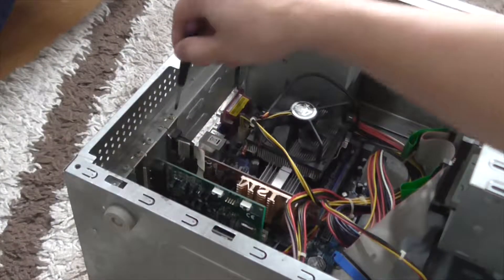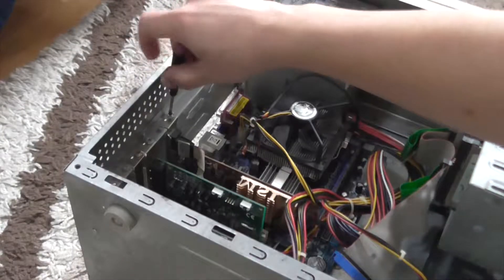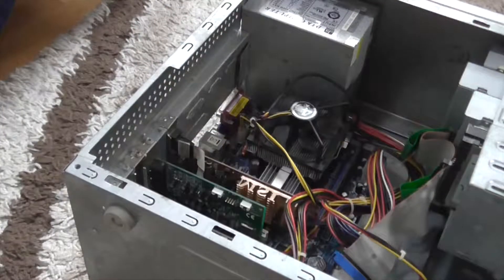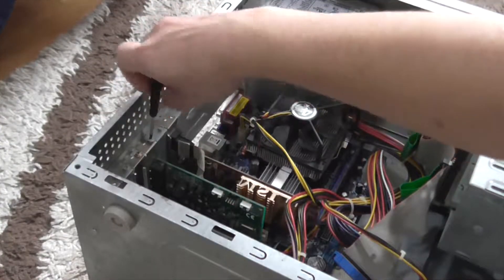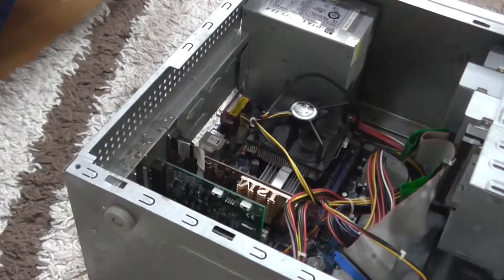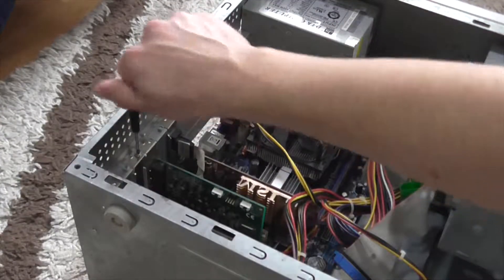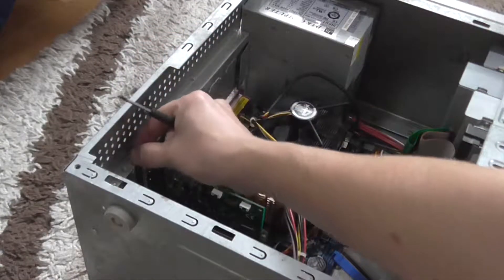Now I screw out the screws which hold the video card and the other expansion cards. In this case we have an audio card, a network card — the integrated network adapter isn't working on this motherboard. Now I pull out the cards from the slots.